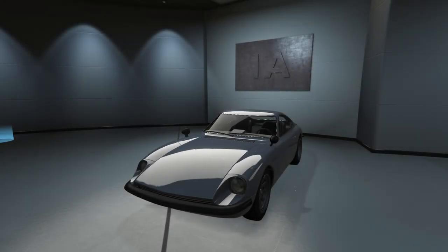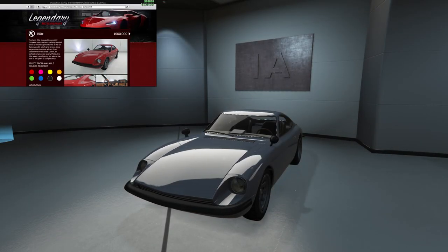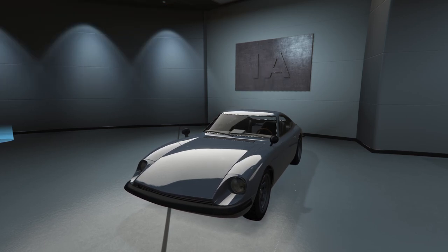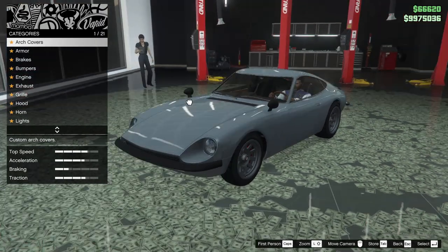Hey boys, it's Harm None. Today we're customizing the Karin 190Z in GTA Online. I've never customized this car before — I'm actually really looking forward to getting into this. I'm super interested in these JDM sort of cars, so let's hop in and get to it.